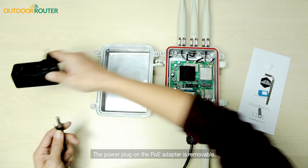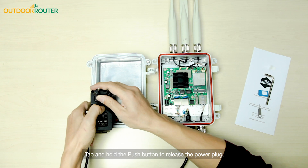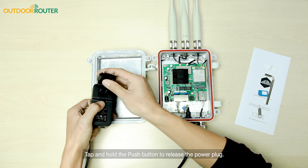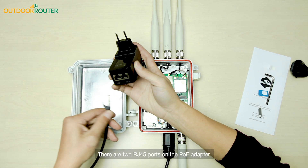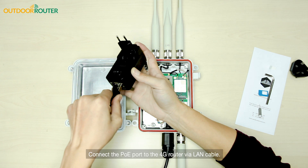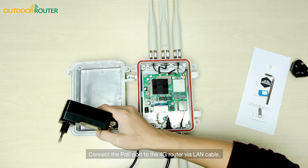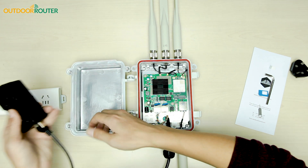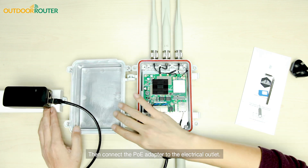The power plug on the PoE adapter is removable. Tap and hold the push button to release the power plug. There are two RJ45 ports on the PoE adapter. Connect the PoE port to the 4G router via LAN cable, then connect the PoE adapter to the electrical outlet.